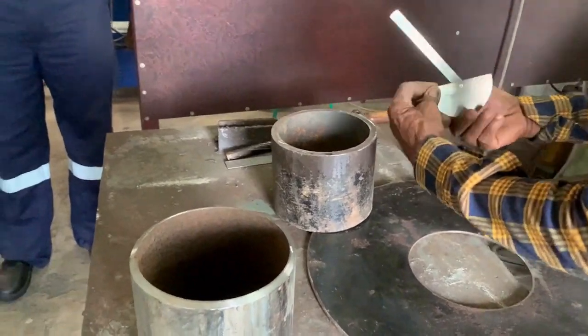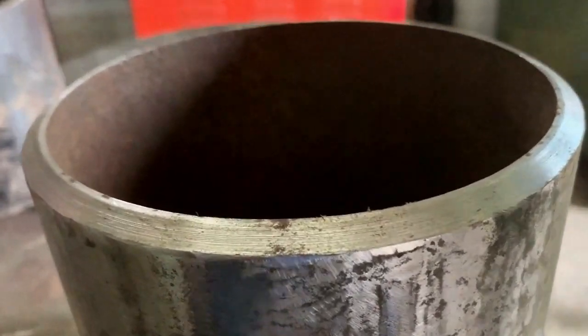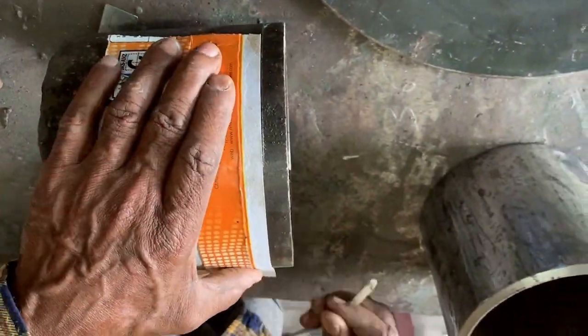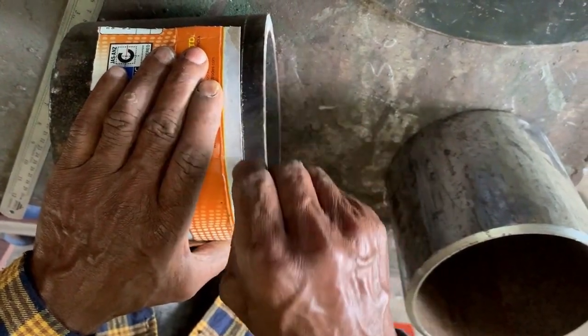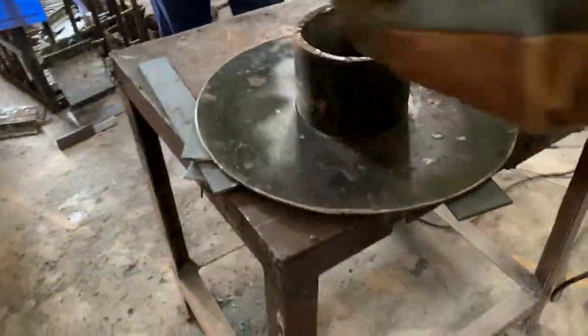The diameter also needs to be ensured that it is according to the standard. You have to ensure the bevel is 37.5 degrees on one side and straight with no bevel on the other side. The ring needs to be fixed 12 millimeters away from the joint — that is the maximum allowed distance to fix the restriction ring. You have to make a marking for that, then insert it and tack it to secure it at that location, not for the actual welding.